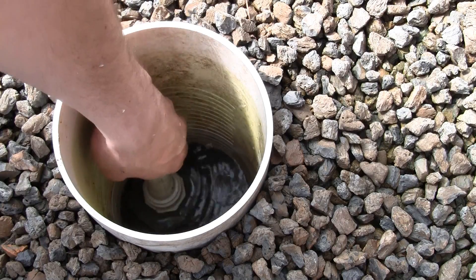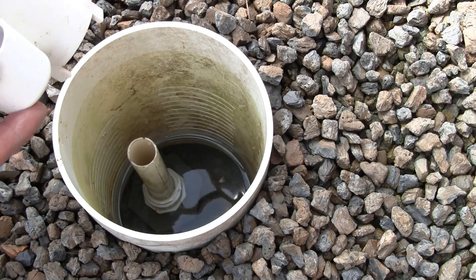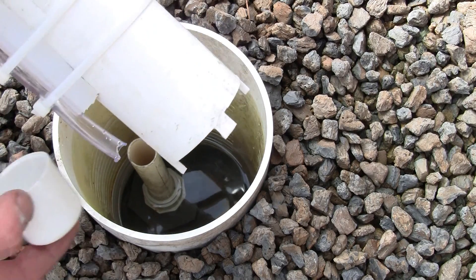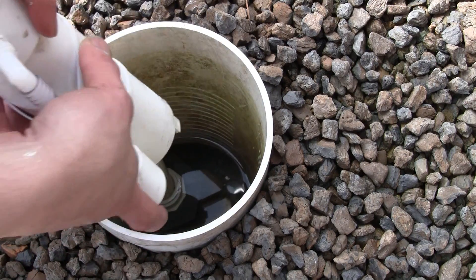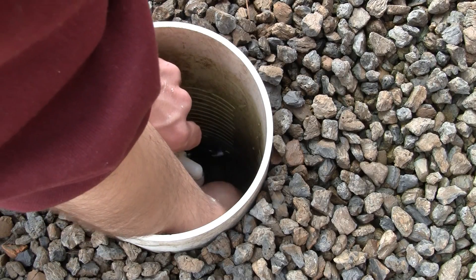The last part is the standpipe. If you have a trap, the top of the pipe should be cut to be about 1 inch below the maximum water level. I just slip it into the fitting so it can be removed and cut to different lengths to adjust for the desired height.